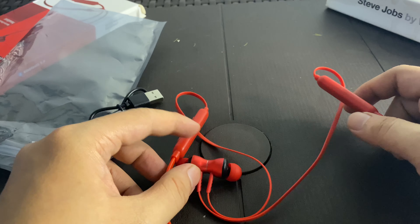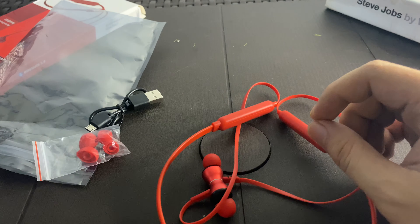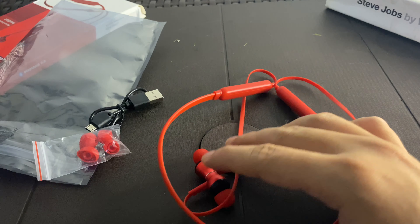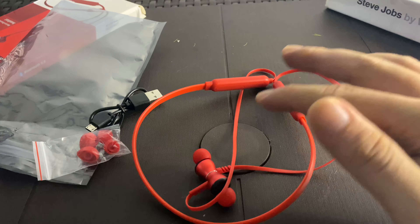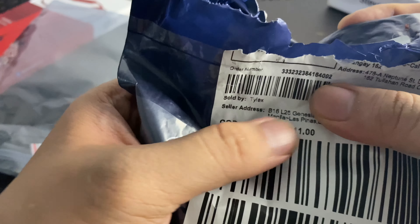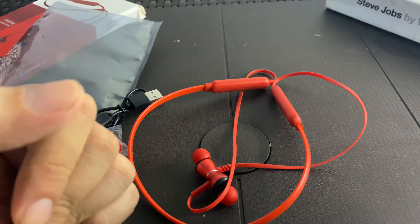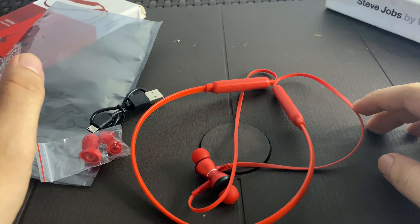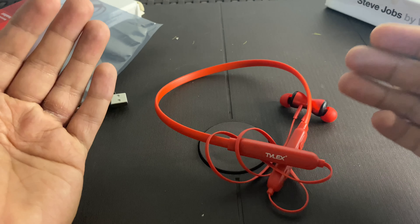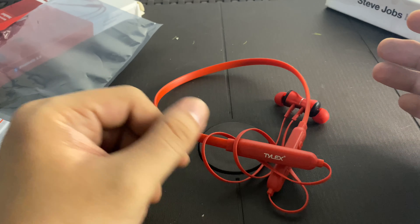The sound quality of the Tilex is just average for its price — it has some bass, but not that strong. For the price, it works well as a backup headset or if you're on a budget, this is a good alternative. The base price is around 160 pesos and with shipping it comes to around 200-plus pesos. Overall, I'm quite satisfied with this product — it's cheap and it works for its purpose.